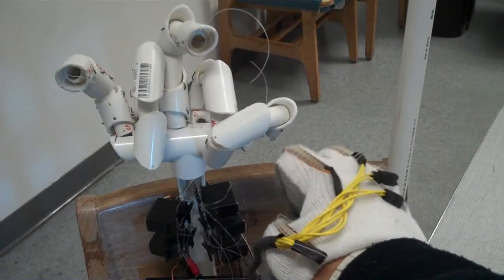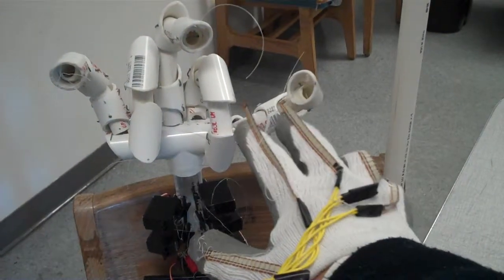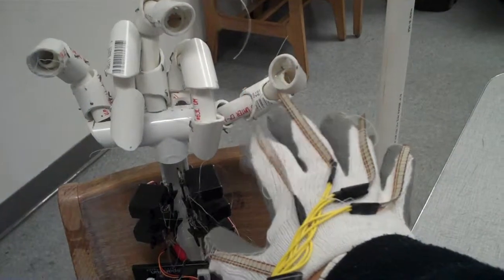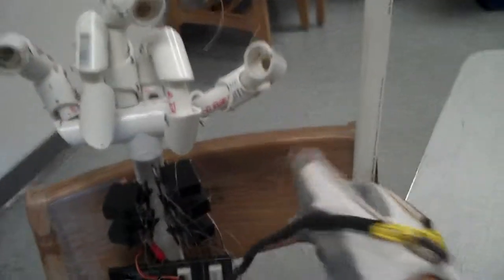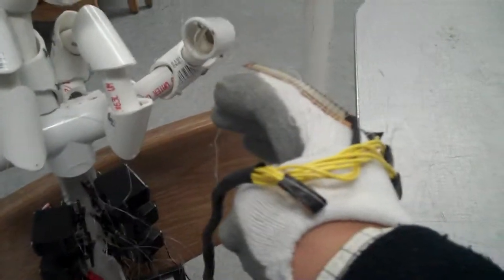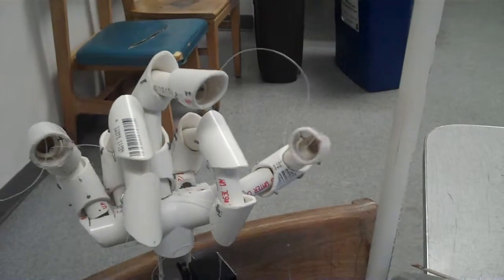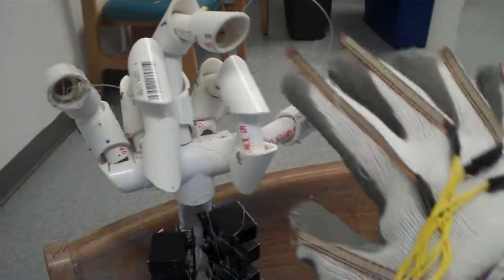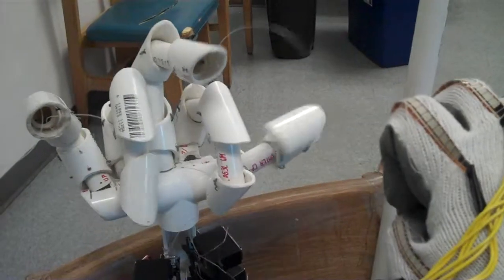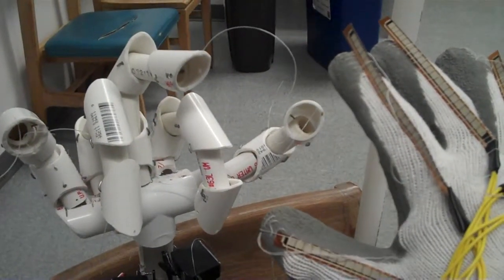Yeah, I can't hold it. It looks a bit... Should we lock? Yeah, it looks a bit... I think... Yeah, okay. That's it.